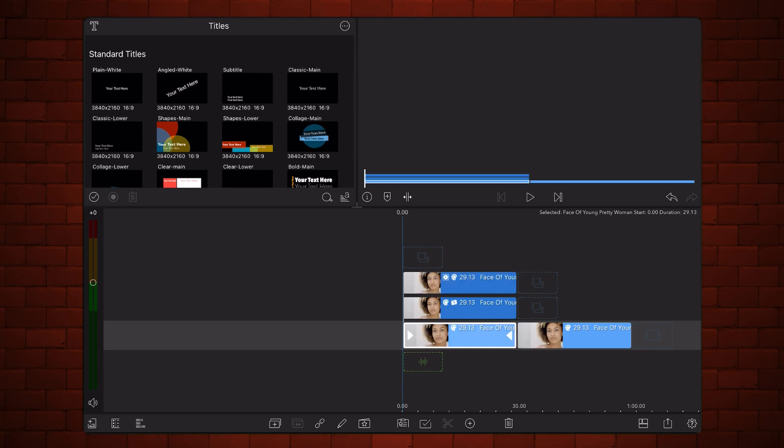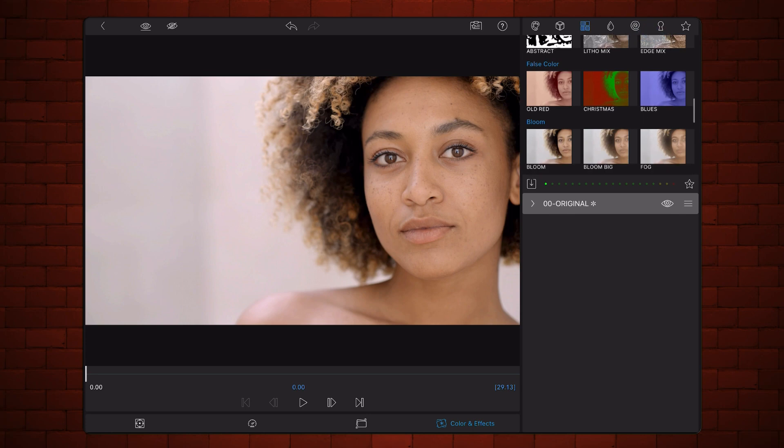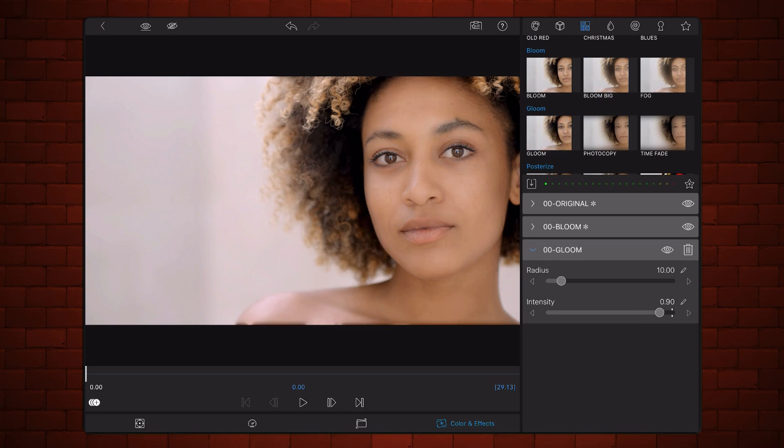Edit the video in the main track. Tap on the styles section. Add the bloom preset. Keep the radius at around 10 and adjust the intensity to a point where you are satisfied with the skin retouching. Now add the gloom preset. Keep the radius at around 10 and adjust the intensity to a point where you are satisfied with the combination of bloom and gloom retouching the skin. You may need to go back and forward between these two effects to get the desired result. Exit back to the timeline.